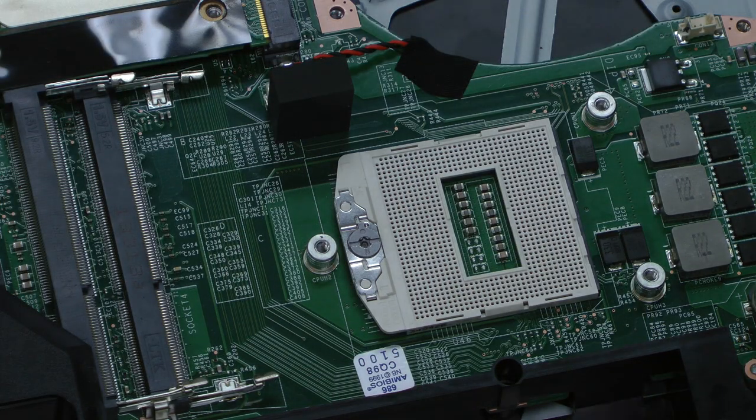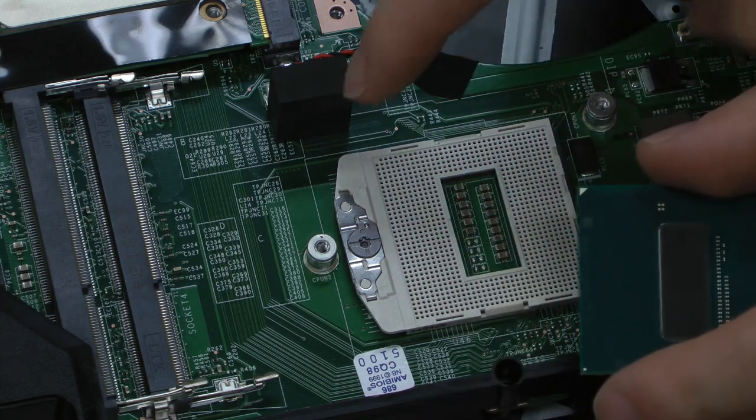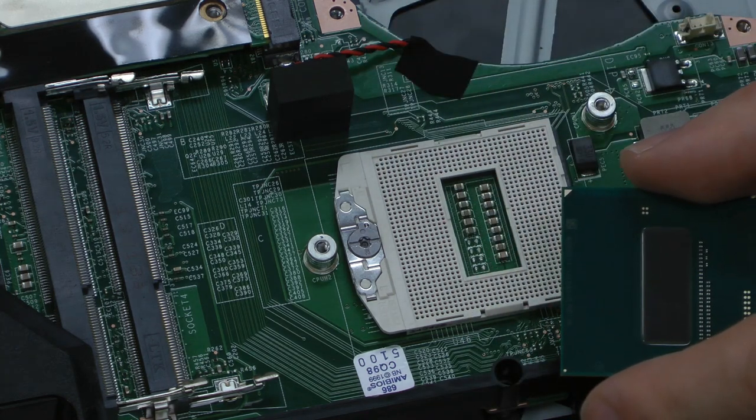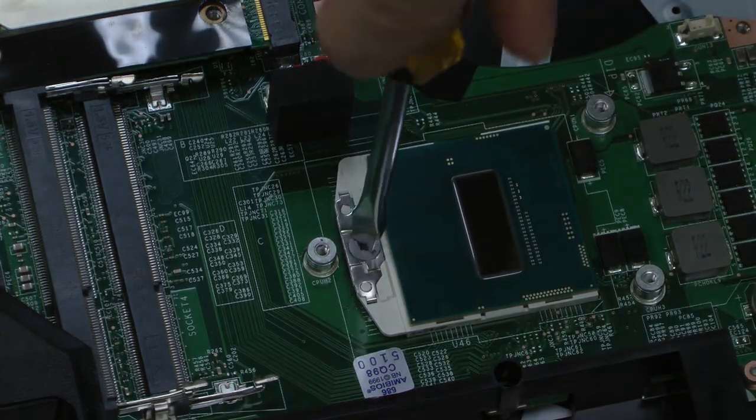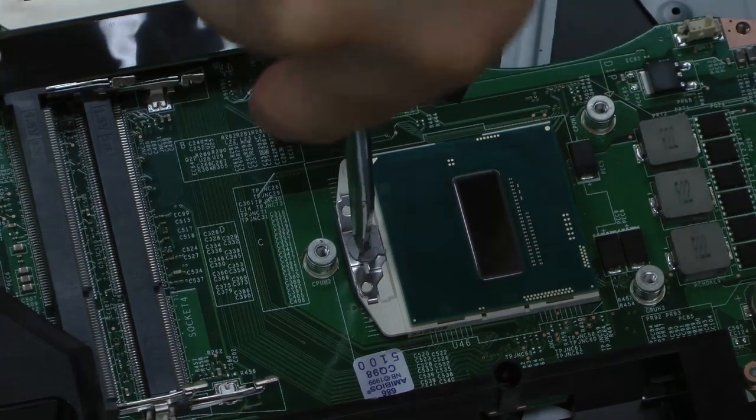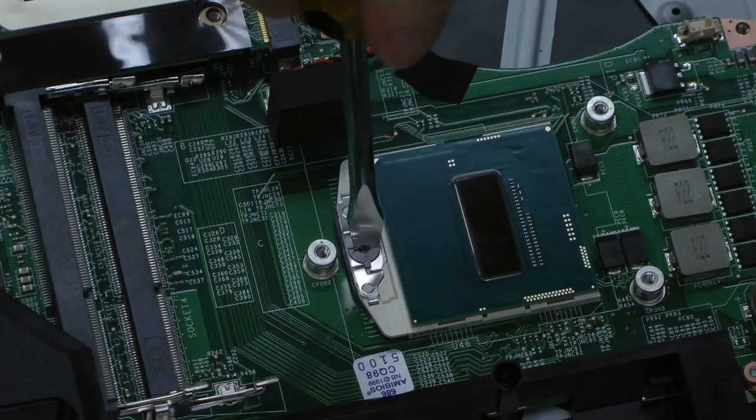To install the CPU, align it with the gold arrow pointing to the top left corner. Carefully insert the CPU into the socket, taking care not to bend the pins. Then, using a flathead or Torx screwdriver, twist the lock 180 degrees.